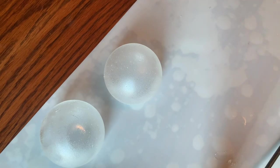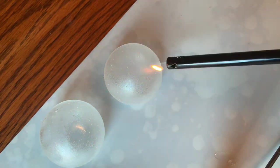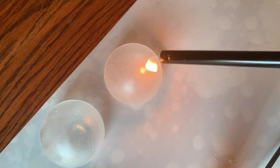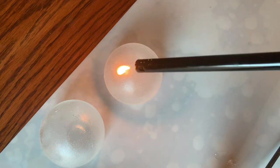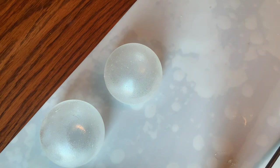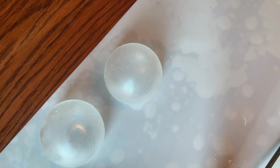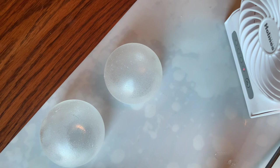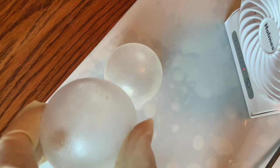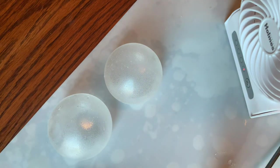These domes have a frosted look to them. The only way to get them a little clearer is to very carefully use a lighter to heat it just a little bit — that makes it get slightly clearer. You don't want to do this too much or they will collapse. You won't be able to get them completely clear, but this will take some of the frosty look off. Thanks for watching, please subscribe to my channel, and don't miss the fun little snowmen and cupcakes coming soon!